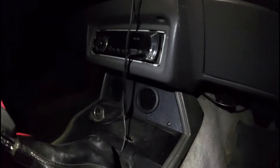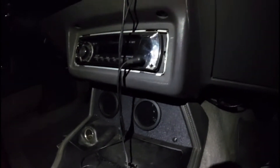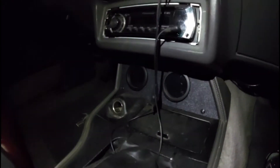Let me show you my setup. I've got an '86 — if you look right down here, sorry the lighting's bad, I'm in my garage with no lights — but right down here is where I've got mine mounted. The one on the left is my wideband and the one on the right is my boost gauge.